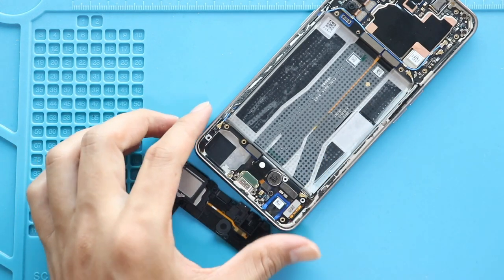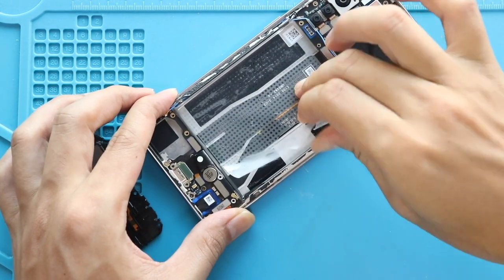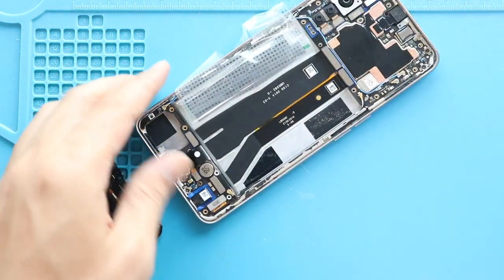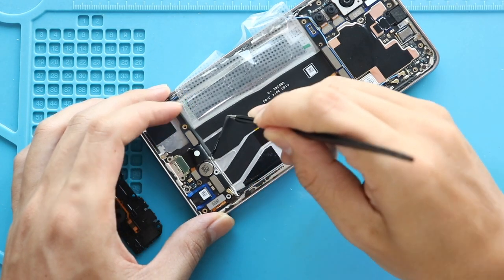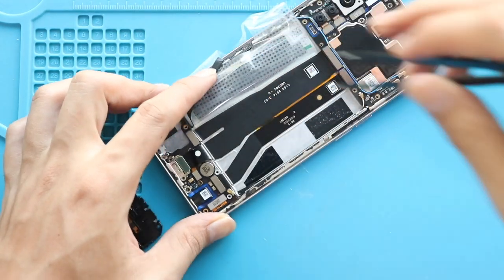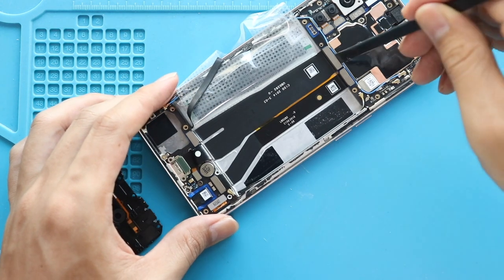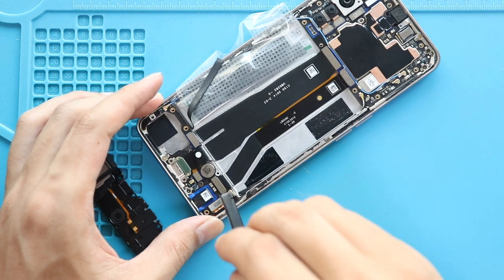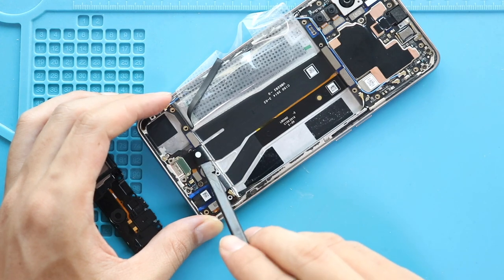Next, move the battery protective tape to the left-hand side. Next, release the adhesive on the edge. Next, disconnect the charging and main flex connectors from the logic board. Next, disconnect the other half of the main flex, and then the charging port connector from the secondary board.